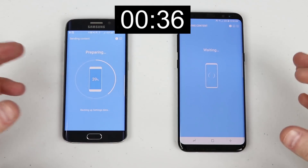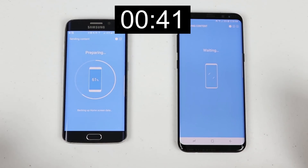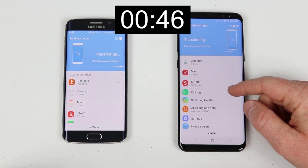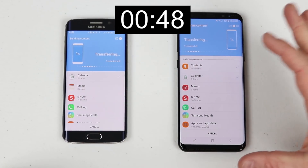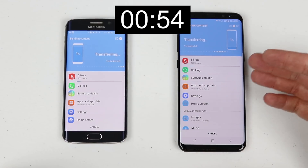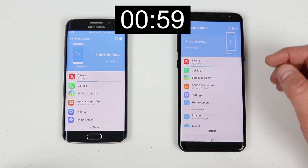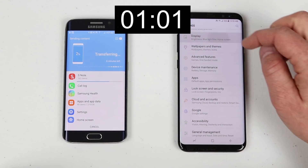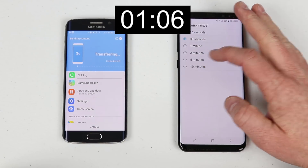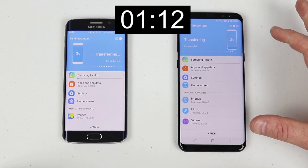While the transfer is going, you don't need to have the screens on — you can have them locked to save battery and check back later. You can also continue to use apps and set up the rest of your phone while waiting, though this does take quite a bit of power. For example, you can go into Settings and change your display timeout, then go back to Smart Switch and it will still be running.